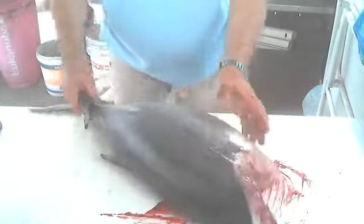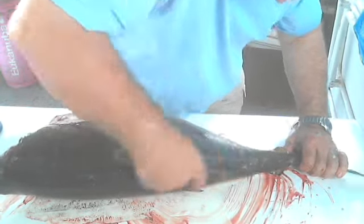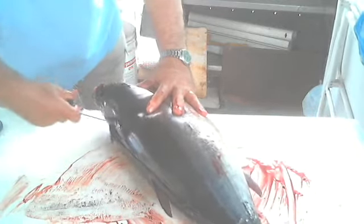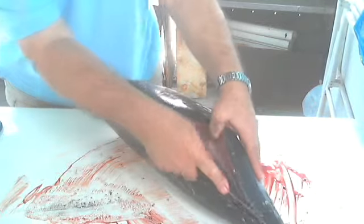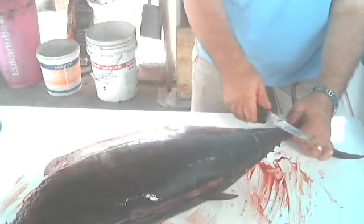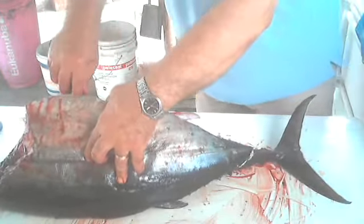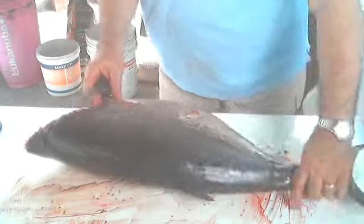I will start deboning from the tail and working onto the spine. I will try and make four fillets out of my tuna. I am working against the ribs of the tuna, then I will go below and do the same. A filleting knife is very handy for this job.